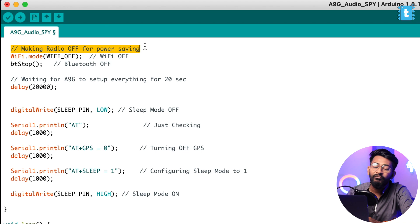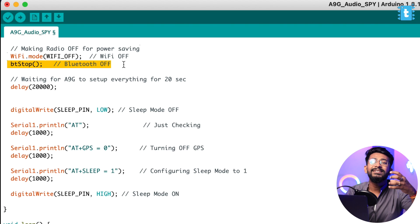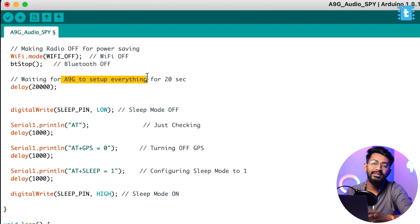For this project we don't require any Wi-Fi or Bluetooth on the Shao C3, so we turn off Wi-Fi and Bluetooth using those commands — this saves a lot of power that would otherwise be wasted unnecessarily. After that, we wait for 20 seconds for the A9G to set up everything, since GSM modules require a couple of commands to be ready for accepting calls.